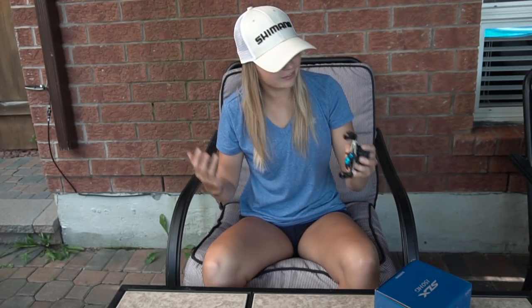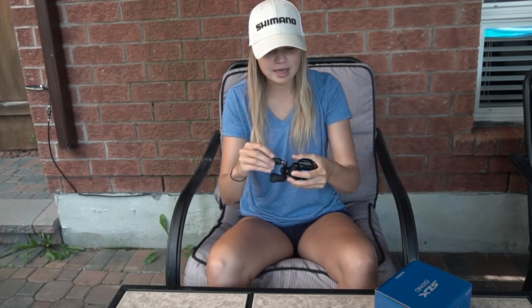As you guys can see, it's a pretty sweet looking reel. This reel is very small in hand. I have pretty regular-sized hands and I can fit this whole reel in my hand pretty easily. I'm pretty sure they advertise it as being 20% smaller than the Shimano Kanin, which is already a very small reel. I'm kind of surprised how easy it is to palm for a 150-size reel. It kind of reminds me of the Shimano Corrado 70, which is a smaller spool.